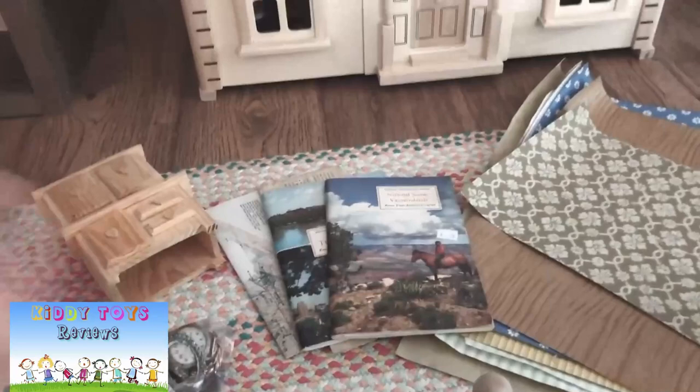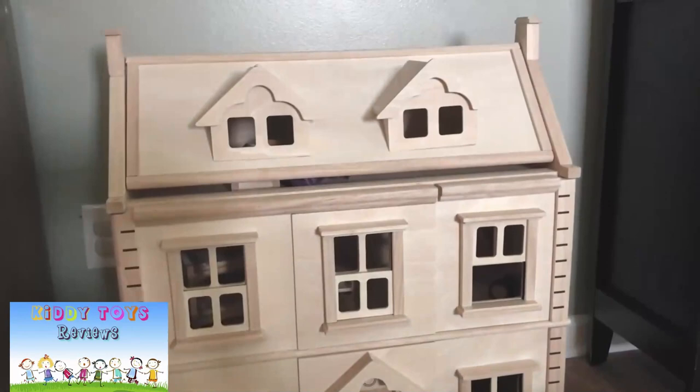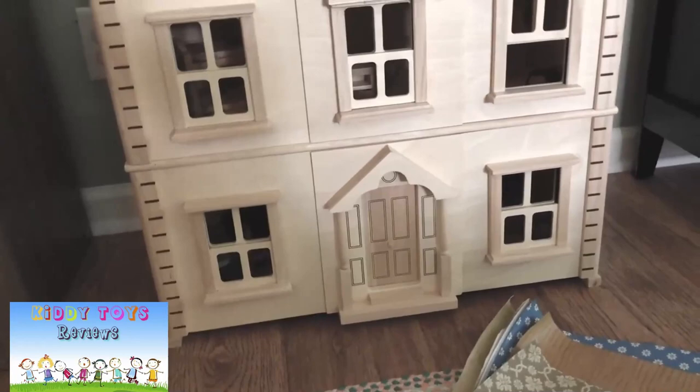I wanted to share a few of the materials I'm planning to use for our makeover of our dollhouse. This is the Plan Toys Victorian dollhouse and we're going to be giving it a little personalization with a few things.